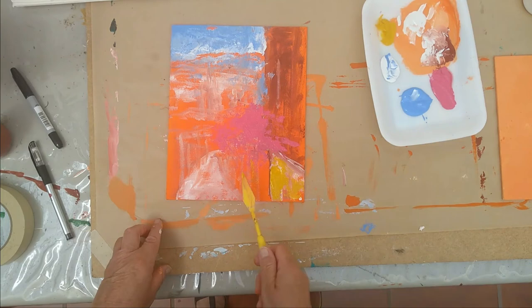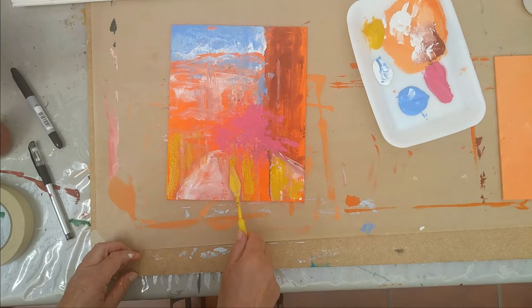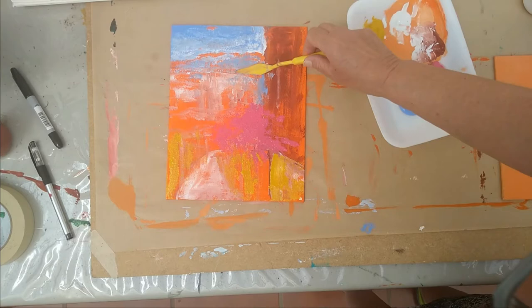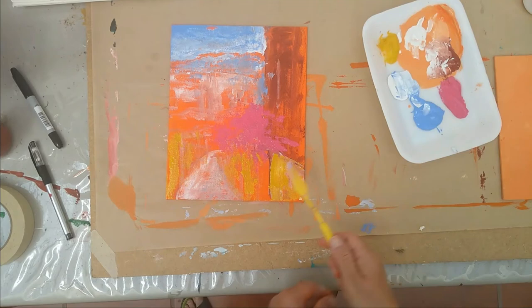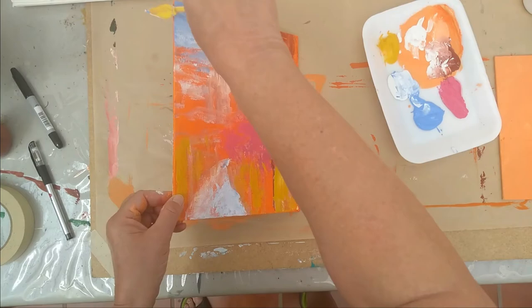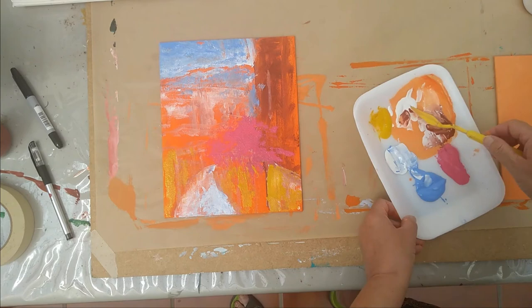I use a felt fabric to clean the palette knife so I don't use paper towels. Many people go through a lot of paper towel rolls per painting — I think it's really a waste when you can use felt or an old shirt, which you can use many times. You could wash it, but then you're using water too. I am using bright colors — lots of secondary colors.